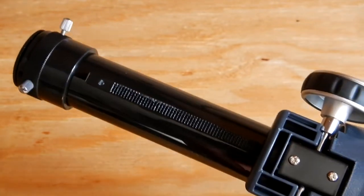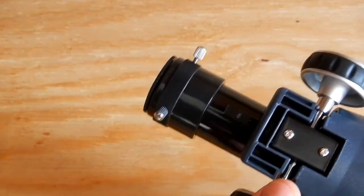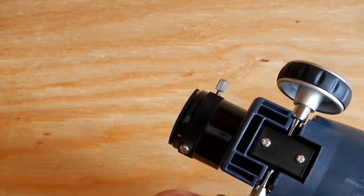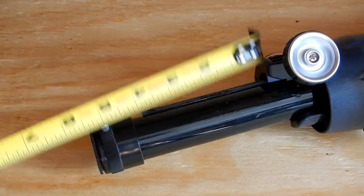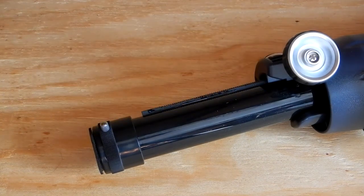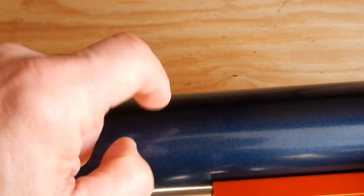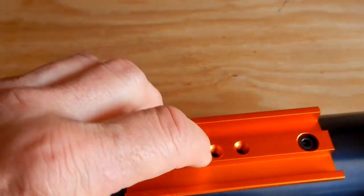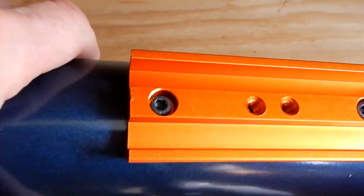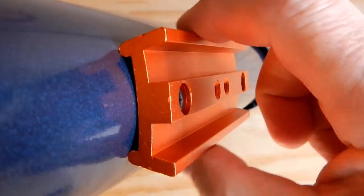Here I've got the draw tube all the way out as far as it'll go. The total travel of that draw tube, measuring from the point where it stops, is right about 4 and one-eighth inches. As we move forward towards the lens, the tube itself is plastic but it does have an aluminum dovetail. It also has some quarter-twenty tapped holes so you can attach it to a tripod head if you want. Otherwise when you use the alt-az mount they give you, you'll use the dovetail.